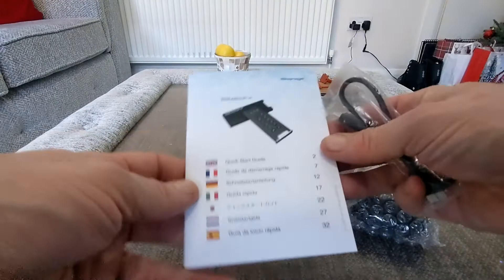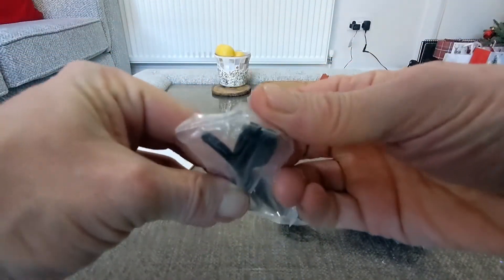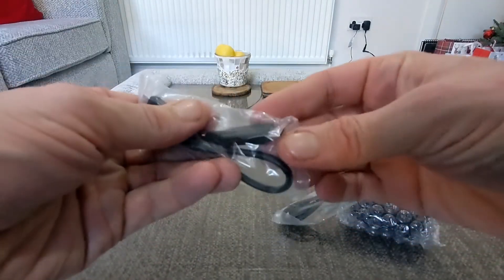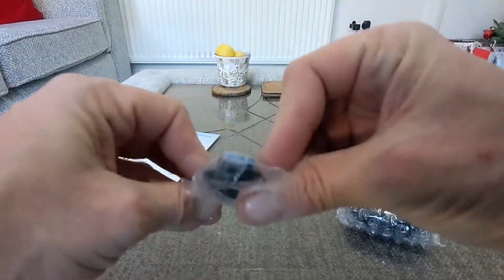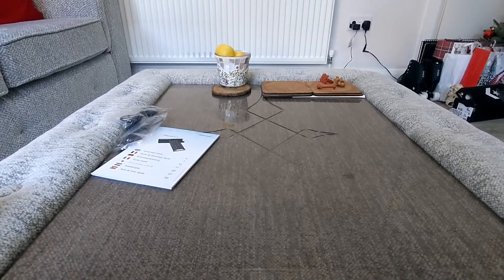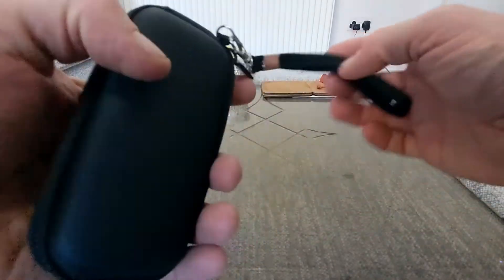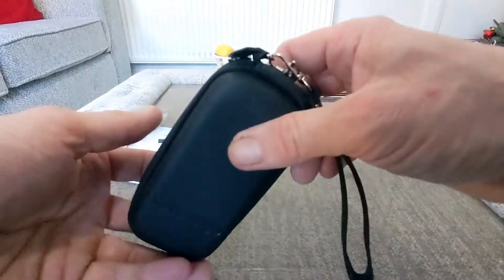So you're going to get your quick start guide here. You have got your cable here — as you can see it's different to your typical cables. USB-C on this end here, and there's another one which is the USB-A. You get a nice hard case with iStorage branding on it.